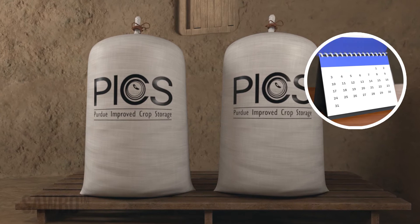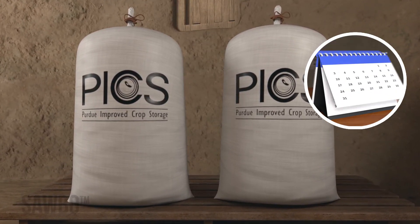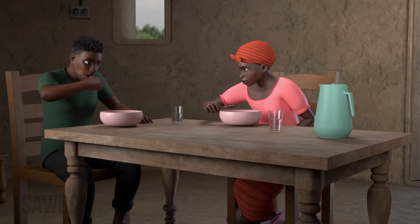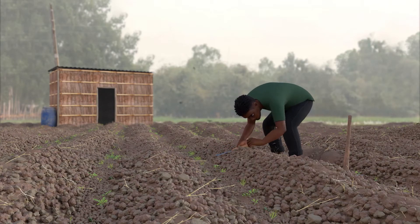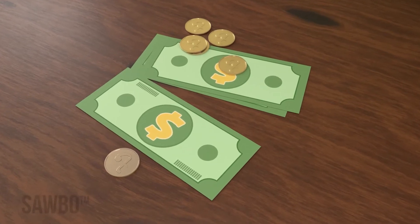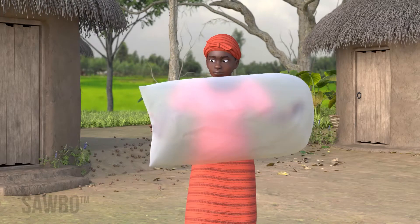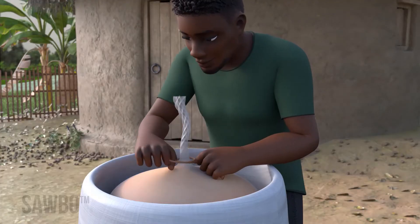Using these airtight bags, you can safely store grains and legumes for many months, providing safe food for your family, seeds for future planting, and grain to sell if you choose. Use PICS bags with four steps: Inspect, Fill, Seal, and Store.